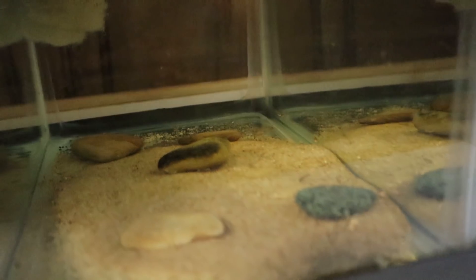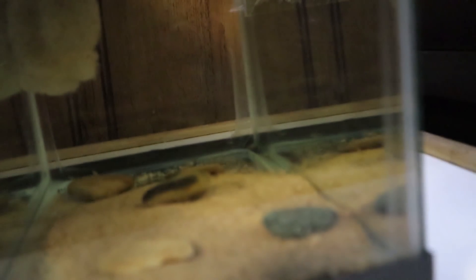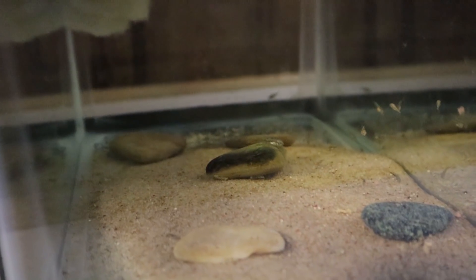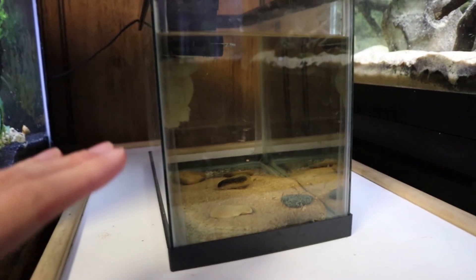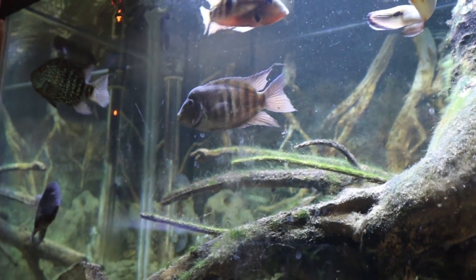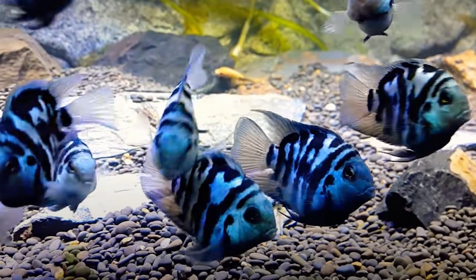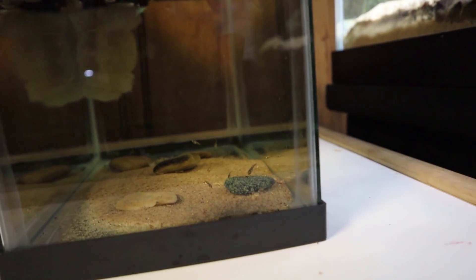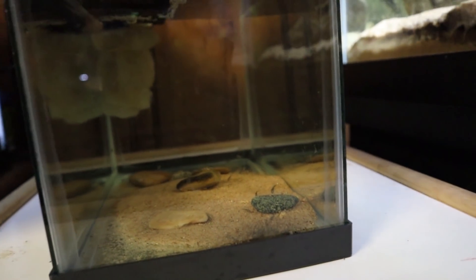Today we have a few things to do, and I want to start off by showing you guys the baby hybrid cichlids because they are growing quite a bit. There's like one or two in here that are huge compared to the others. They're all still tiny, but there are definitely a few that are outgrowing everyone else. In case you're new to the channel, these baby hybrid cichlids are the children of my blood parrot cichlid Kobe and my convict cichlid Killer.